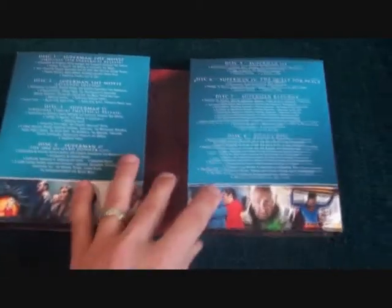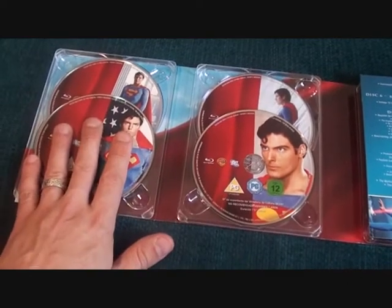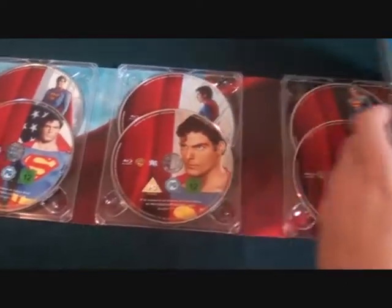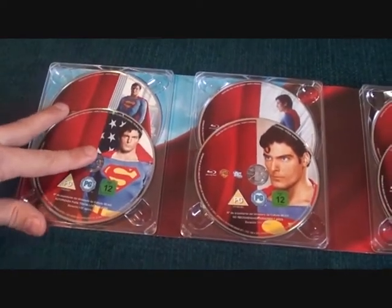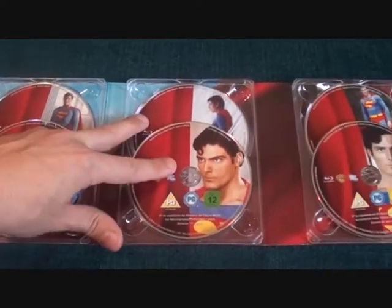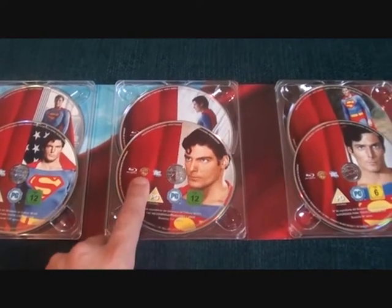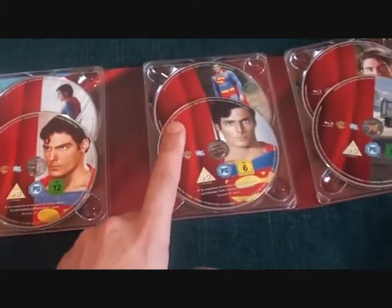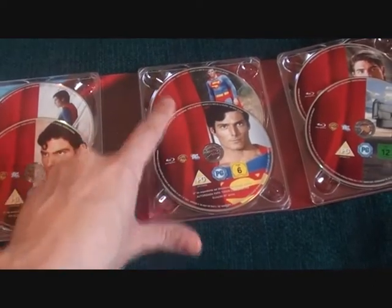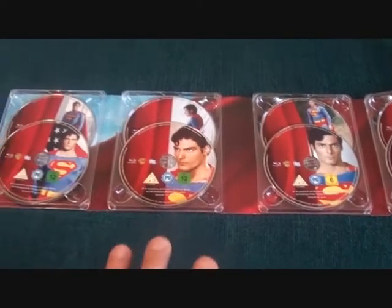As you all know I am a huge Superman fan and all of these movies, especially the first one, are very close to my heart. It opens up as a digipack — you've got two discs of Superman the Movie, two discs of Superman 2 which includes the Donner Cut, which is really cool. Then you've got Superman 3, Superman 4: The Quest for Peace, Superman Returns, and the bonus features disc.